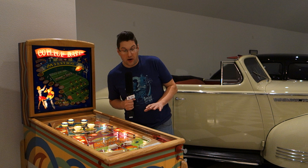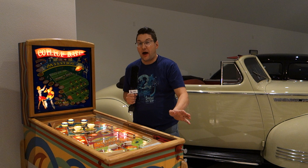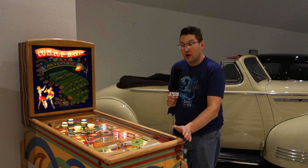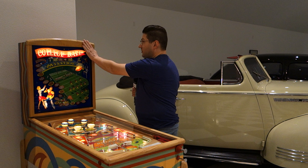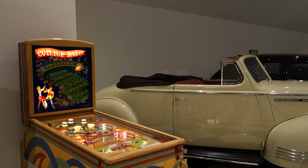As you can see, it does have a reproduction back glass — it's in real nice shape. I received this as a partial restoration from somebody. The cabinet has been restored, some of the wood on the machine had been restored, but not the legs. It was in pieces completely. The head cabinet was restored but not the wood surrounding it. So let me take you through a little bit of a fly-by and show you the game.